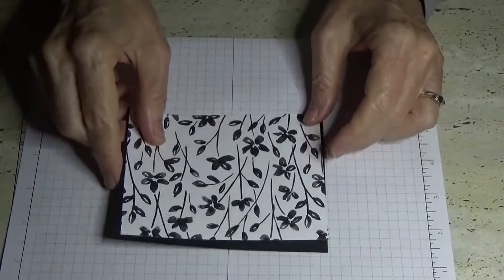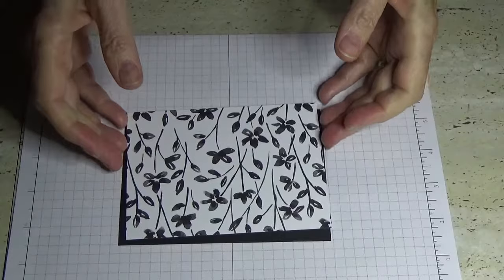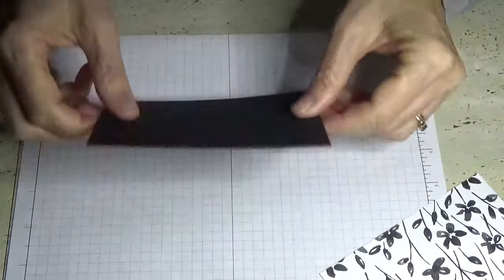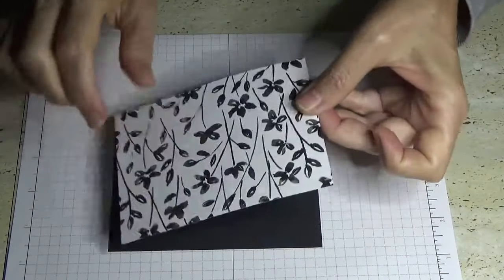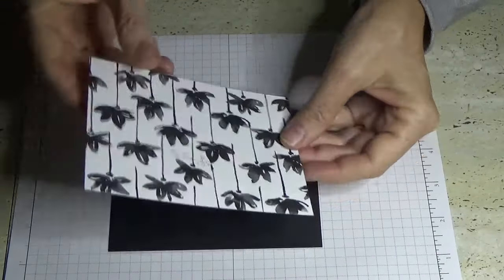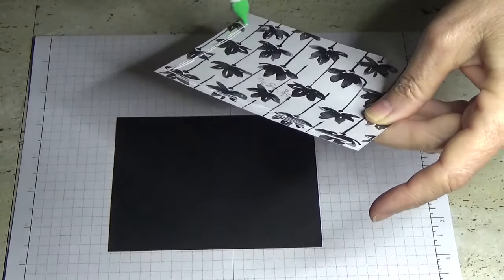This time I'm going to do more of a black and white theme, which I think is going to look a lot nicer. I'll go through the measurements as we're layering the card. This is the matte that's going to go on the front. I've got a piece of Basic Black which measures five and a quarter inches by three and seven eighths, and then a piece of DSP measuring five and one eighths of an inch by three and three quarters of an inch.